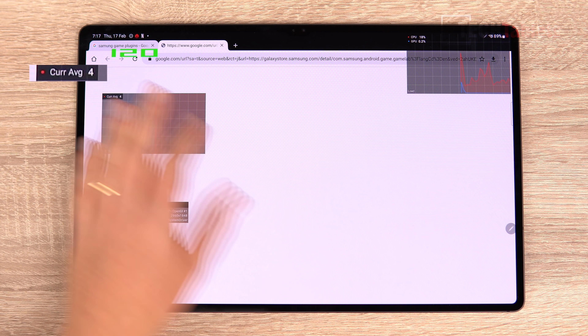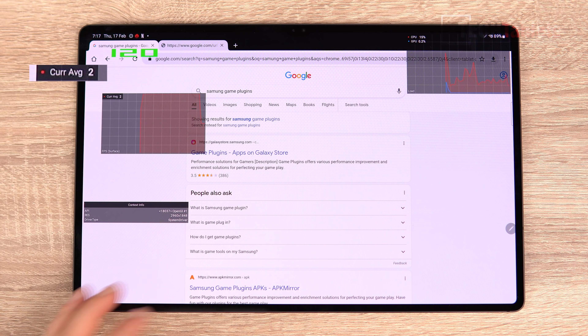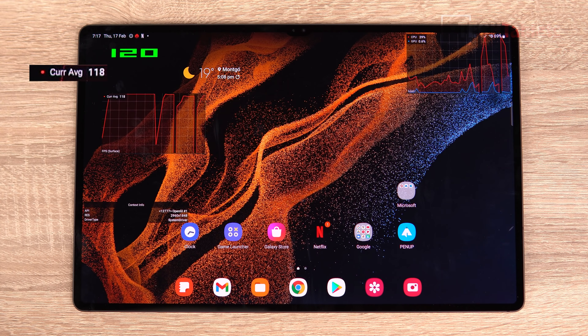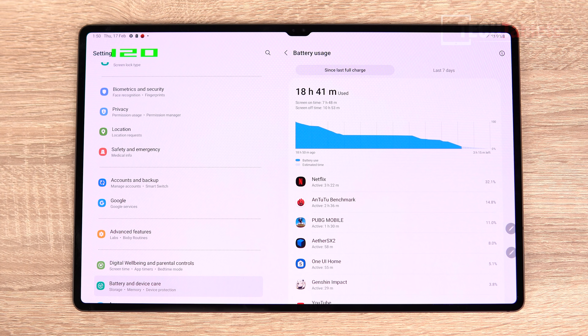In Netflix, when the content is static, the frame rate drops — sometimes down to just four frames per second — which saves battery life since there's no need to render at 120 fps when nothing is moving. Once you start scrolling, it picks back up. In Chrome it behaves the same way. While it's not technically an adaptive refresh rate panel in the traditional sense, there is adaptive rendering happening, which is good for battery efficiency.